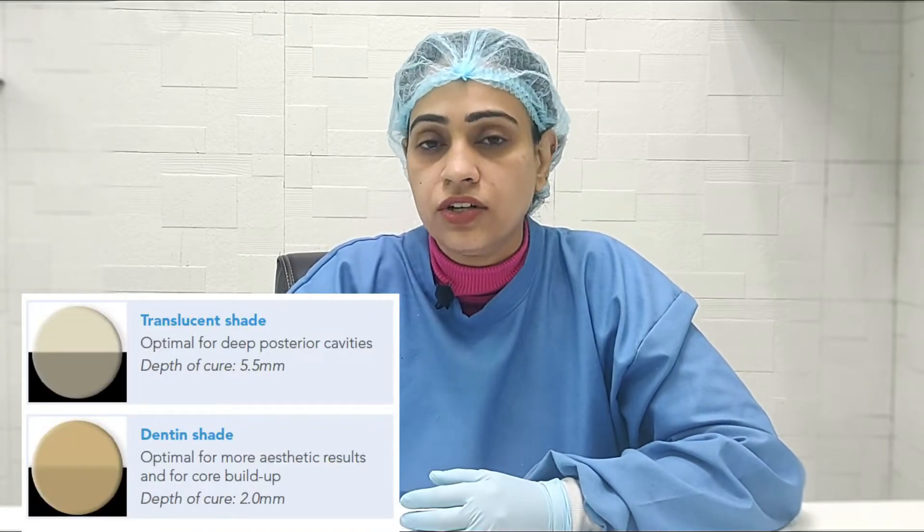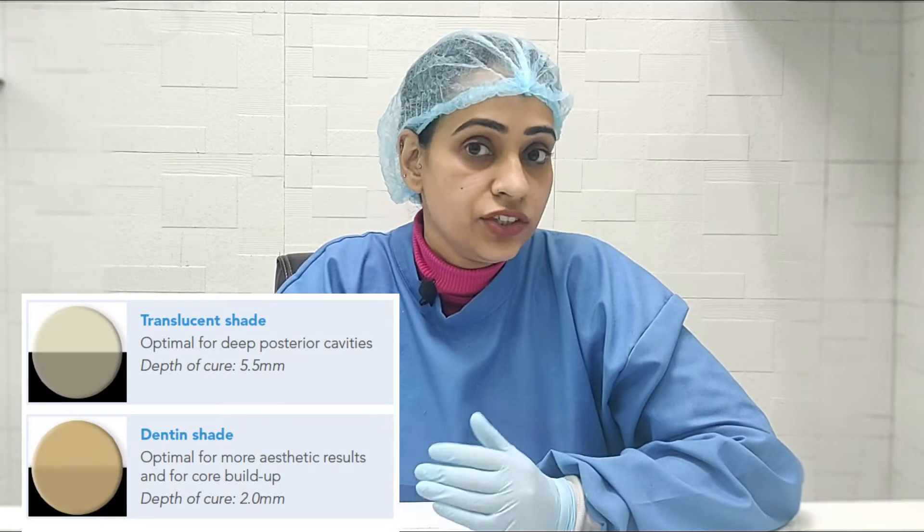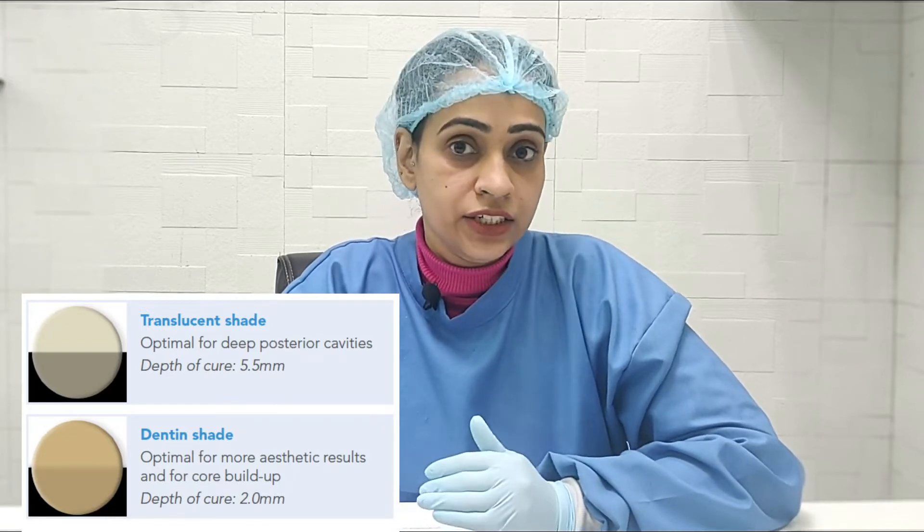Since it's a fiber-reinforced composite material, the polishability is not that great and only two shades are available. So we really need to top it up with a conventional composite — that can be an enamel composite. The reason I use it in pre-endo buildups and large cavities is because it has very controlled flow, absolutely no slumping, and the fracture resistance is excellent.